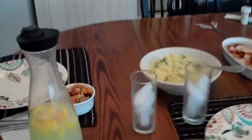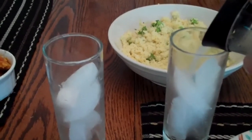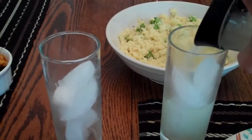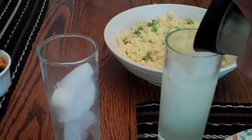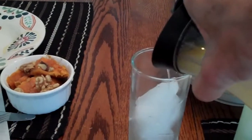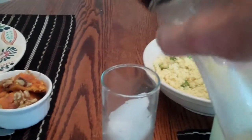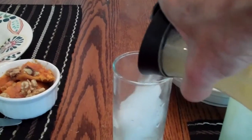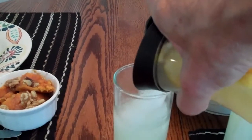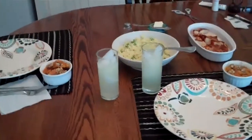I made lemonade out of lemons, and so for dinner we have fresh squeezed homemade lemonade with chicken, couscous, sweet potato, and all the other stuff that I didn't make. So, lemonade out of lemons.